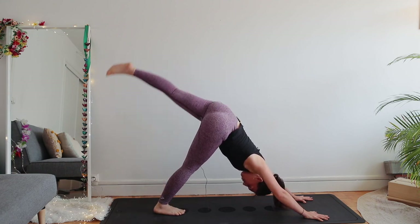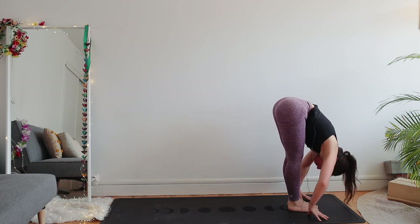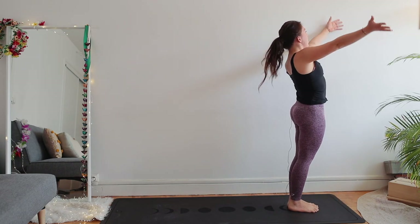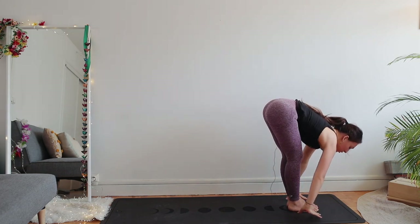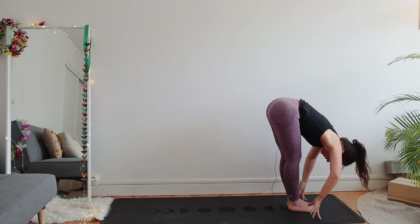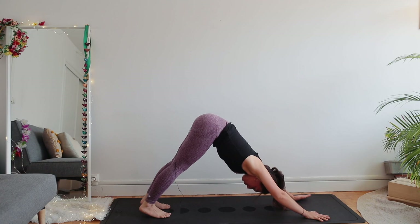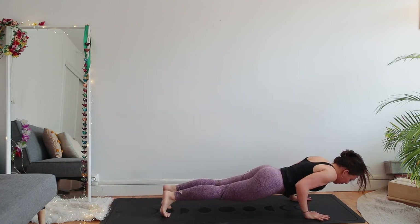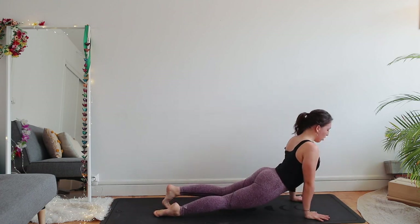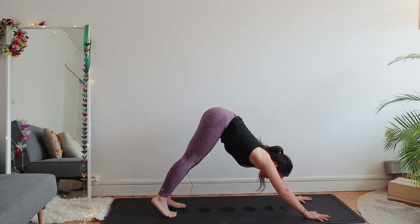Exhale downward dog. Inhale left leg up. Step your left foot forward, right foot forward — uttanasana. Inhale, raise up all the way, hands up. Lengthen. Exhale uttanasana, fold. Inhale flat back. Right foot back — downward facing dog. Inhale plank. Exhale chaturanga — bend your elbows. Inhale upward facing dog — straighten your arms, thighs off the floor, look forward, chest forward. Exhale downward facing dog, hips to the sky.